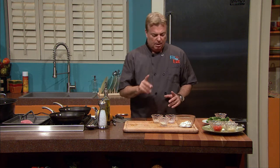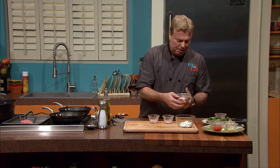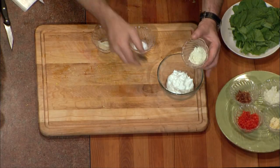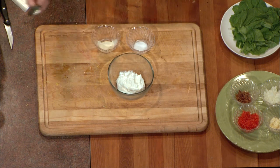Wasabi powder you can buy at most Asian superstores — it goes hand in hand with any form of sushi, and this tuna is almost a grade of sushi in and of itself. We're going to take a little bit of our wasabi and mix it in. It looks like mayonnaise, but it isn't.